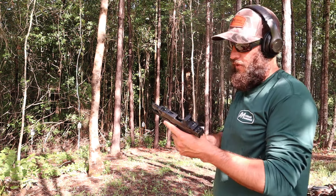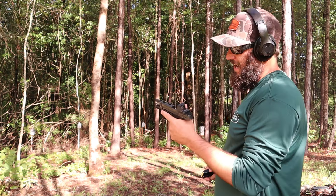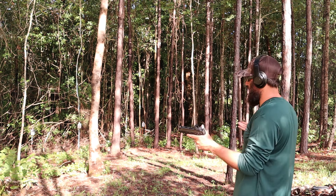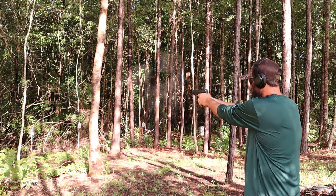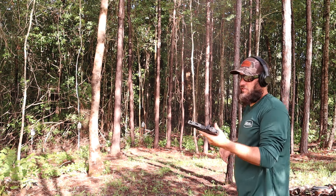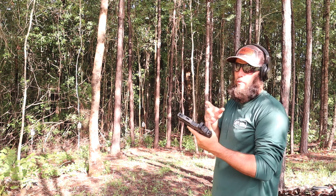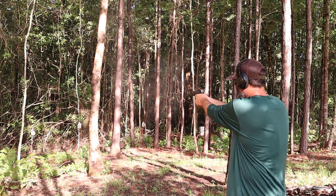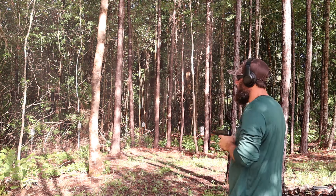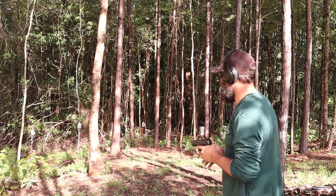I have the other version of this — the version before, all metal frame, no comp, no porting — and I'm a huge fan. Some people give this trigger crap and say it's not good enough, but it's a carry pistol. You don't want a three-pound trigger in a carry pistol. Anyone who says you can't shoot it quickly — I don't know — it might have a four-and-a-half to five-pound pull. We've got a scale inside, we can check that. In my opinion you do not want a carry gun with a three-pound trigger.